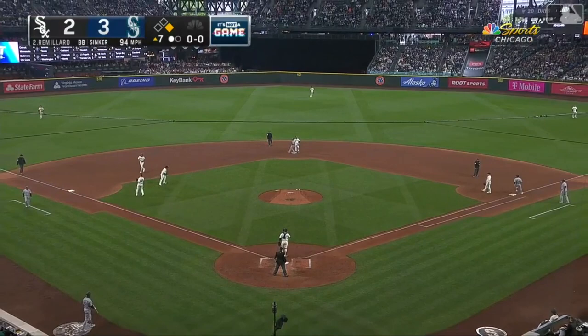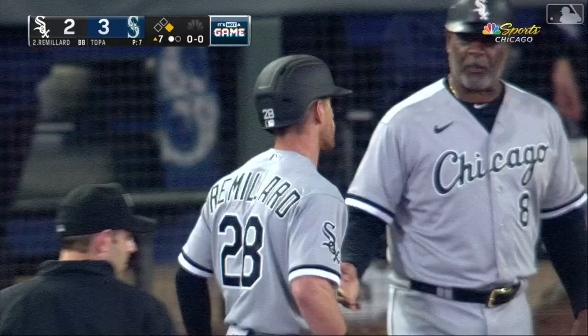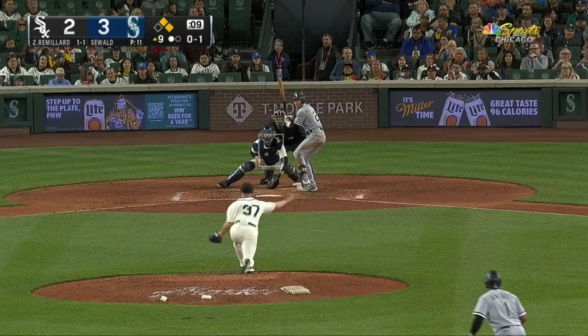Here's Remillard, squares to bunt, drops it down the third baseline — that's a good one. How about that for your first big league knock?